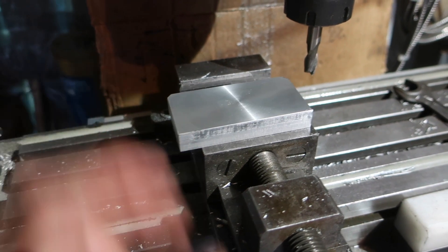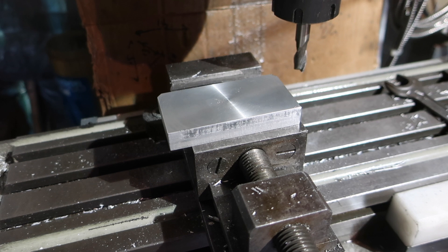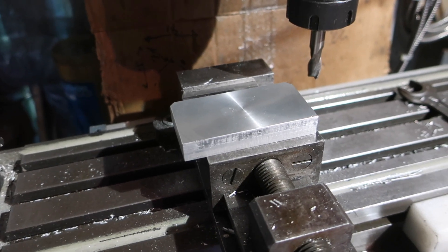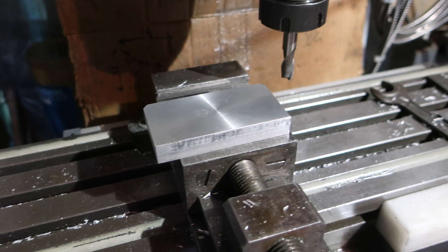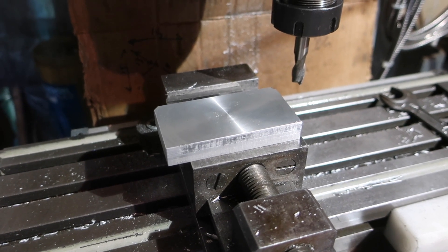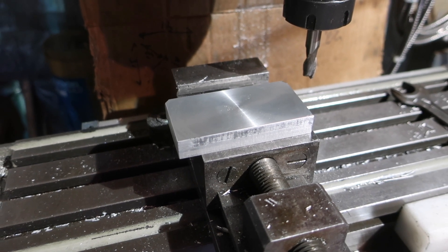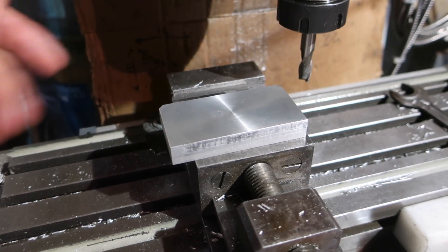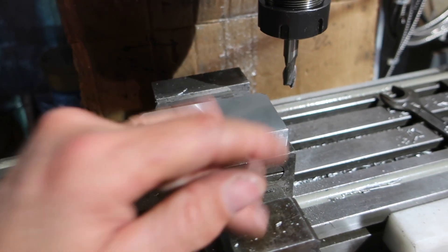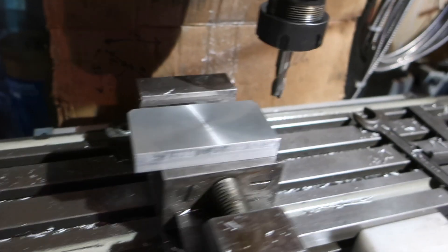Today's project is a quickie. It's based on a tool made by John from John's Workshop. He has the plans for it on his YouTube channel and his site. It's a very good tool called the Angle Set Block. It's for setting up angles in the milling vice — 5 degree angles one way or the other. It's basically to set stuff up quickly for angles without using a sine bar or sine plate.